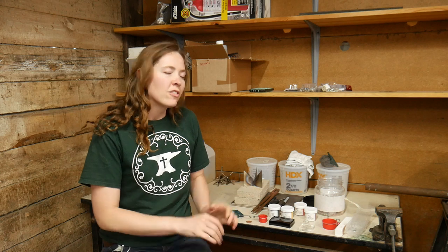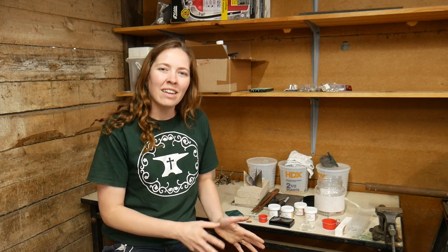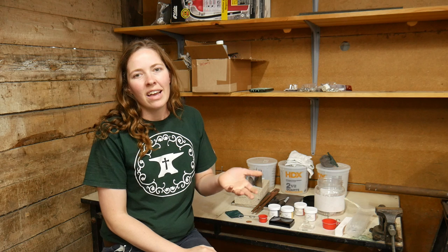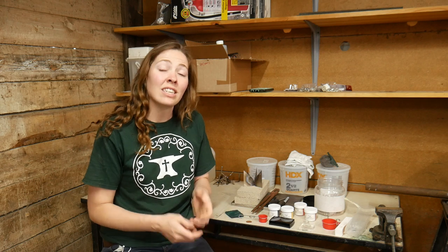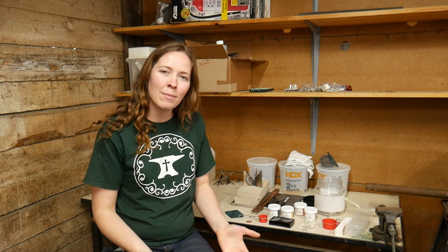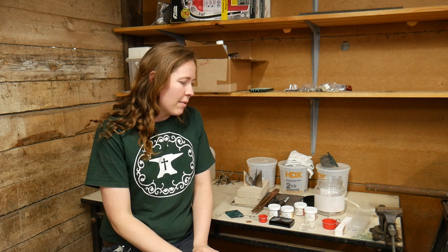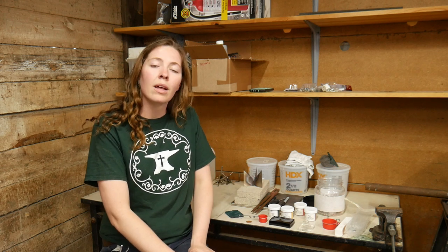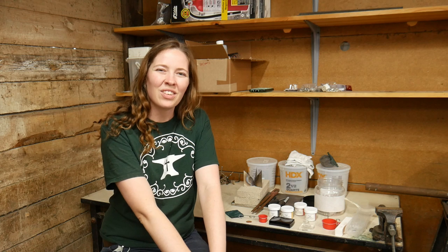If you've gotten into enameling or tried it, let me know in the comments what kind of projects you've done. I'd love to hear how it's coming along. Make sure to check out our website if you're interested, and check the description below for resources on getting into enameling. Thank you for watching, I hope to catch you next time — have a blessed day.